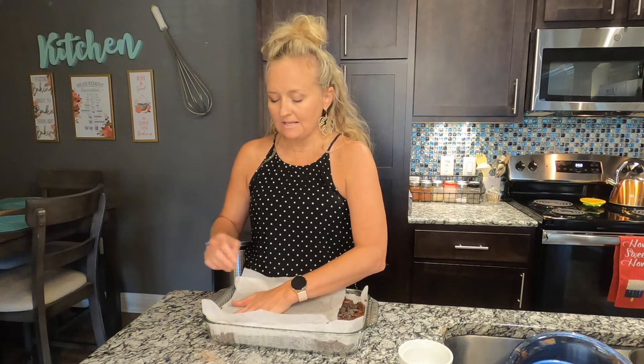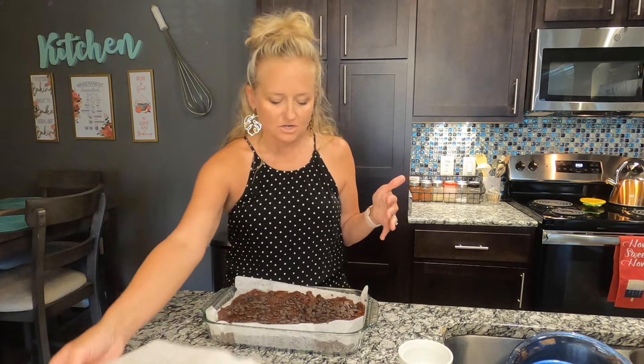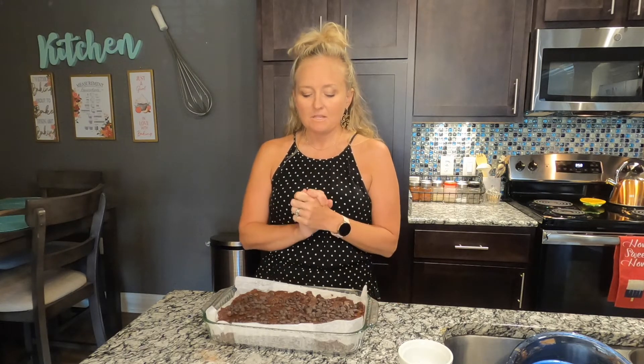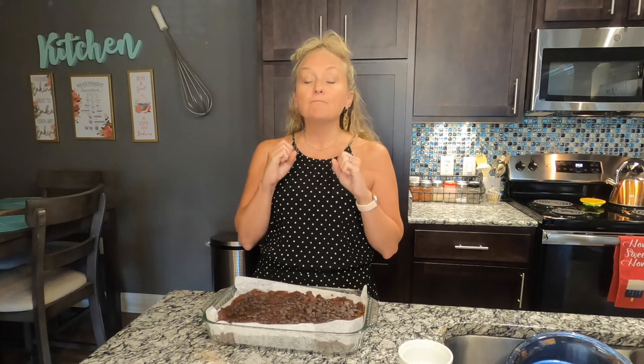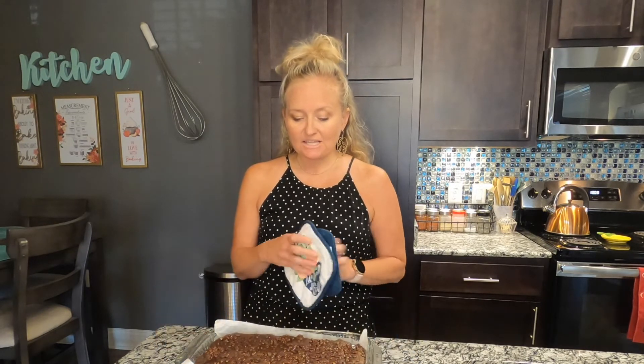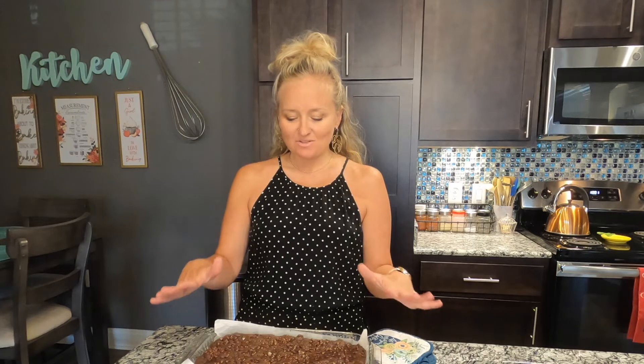The trick to brownies — kind of like cookies — is to slightly underbake them. They're going to bake for 14 minutes and your brain is going to tell you they're not done, but resist the urge. After 14 minutes they'll jiggle a little — that's okay. As they cool and sit, they'll firm up and get fudgy. The longer they sit, up to eight hours, the fudgier they'll be.